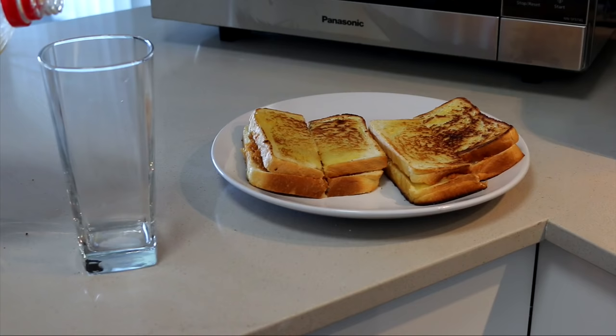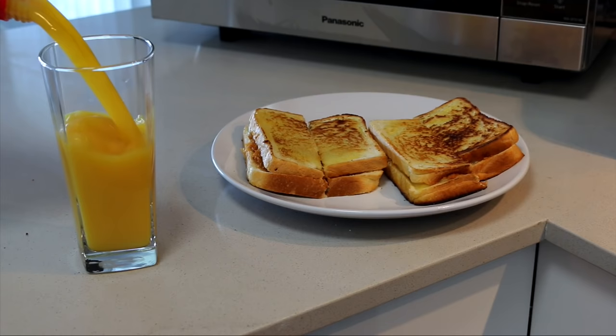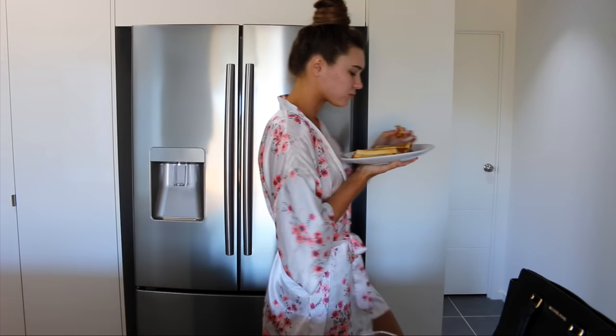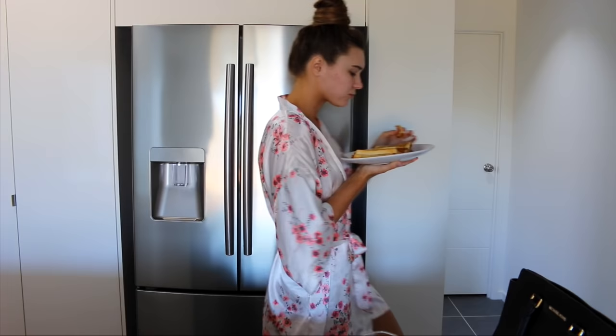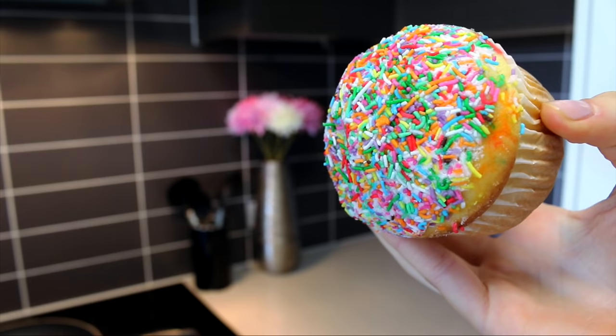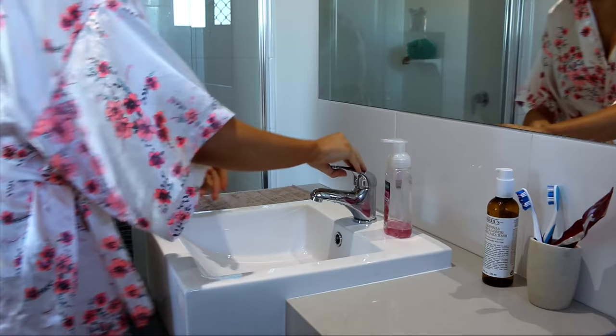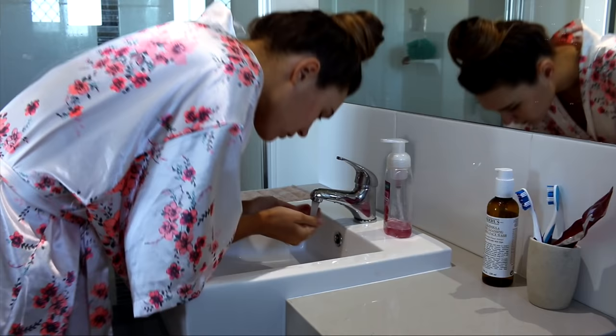Now pouring myself a massive glass of juice. I'm obsessed with orange juice, you have no idea. So over to the table — just kidding, I don't even have a dining table yet, so I'm just walking around. And then I had a cupcake and it tasted so good. I just love cupcakes. Okay, so now it's time to stop eating and actually get ready. I could eat all day, I don't know about you guys.